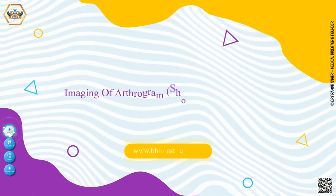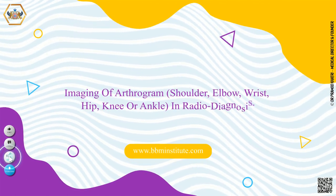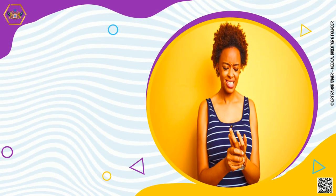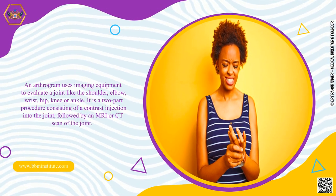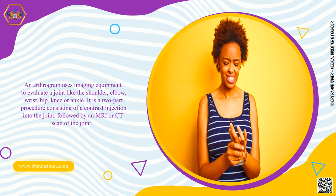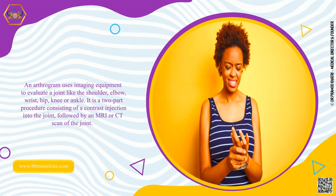Welcome to British Biomedicine Institute. Today we will explore imaging of arthrogram — shoulder, elbow, wrist, hip, knee, or ankle — and radio diagnosis. An arthrogram uses imaging equipment to evaluate a joint. It is a two-part procedure consisting of a contrast injection into the joint followed by an MRI or CT scan of the joint.